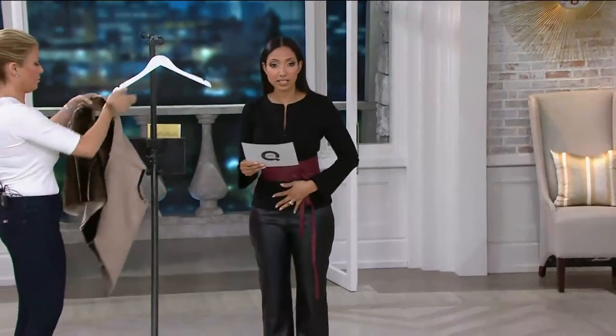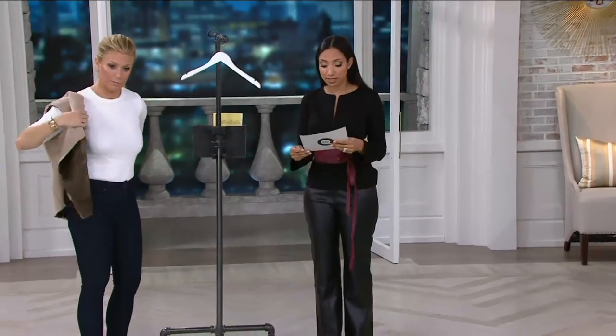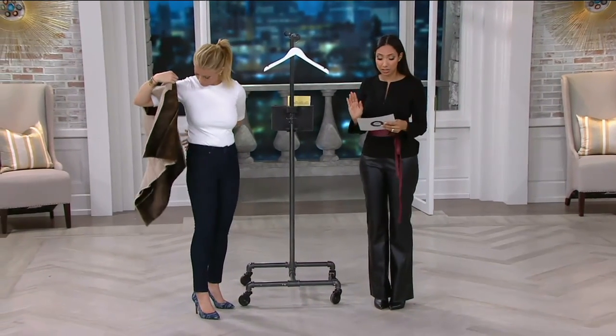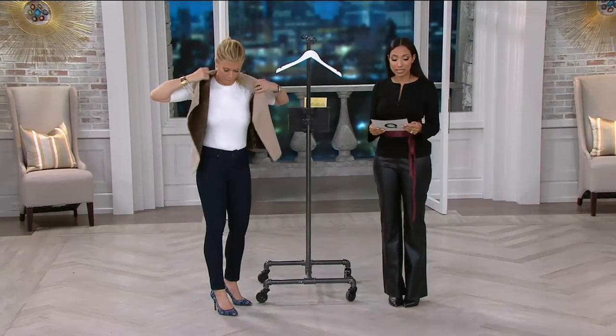It is time to talk vest. We have our faux suede and faux fur open front reversible vest — it is half off the QVC price today. First time you're seeing this now at under $90, available in numerical sizing 0 through 18.